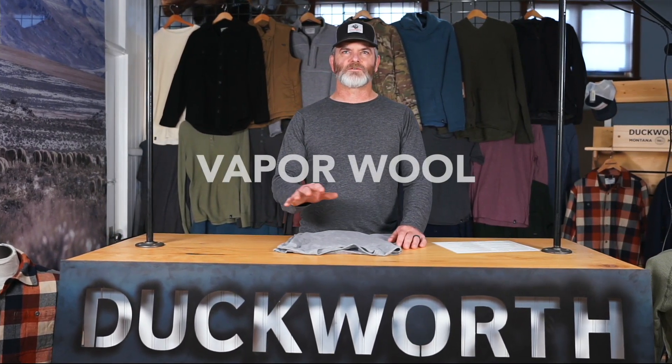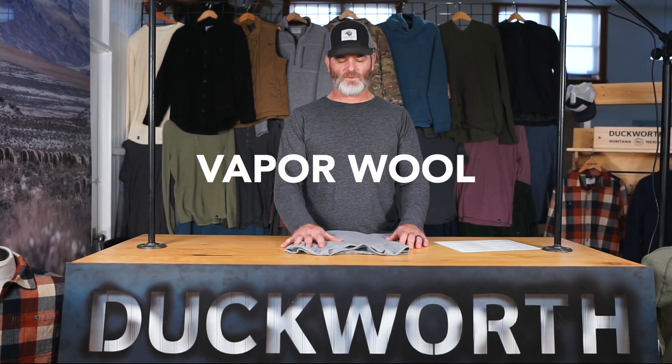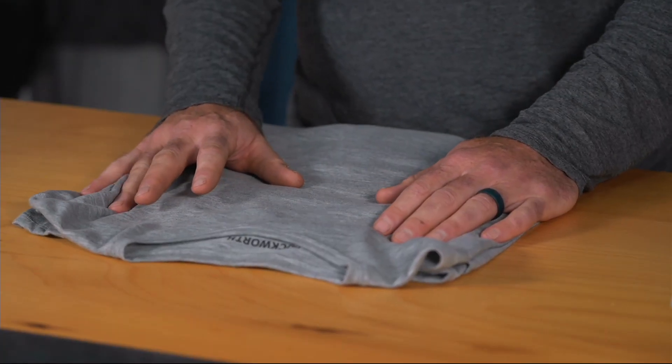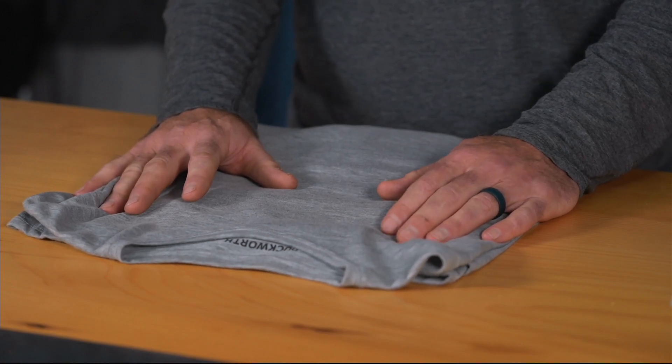Hey folks, I'm here to talk to you today about Duckworth Vaporwool products, which is what I have here on the table. Vaporwool is a proprietary blend of Duckworth where we combine 50% polyester, 38% merino, and 12% modell to make a one-of-a-kind yarn that does something that wool generally doesn't want to do, which is to dry very quickly.